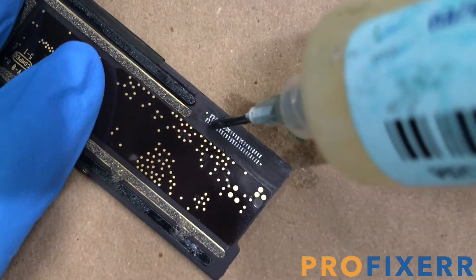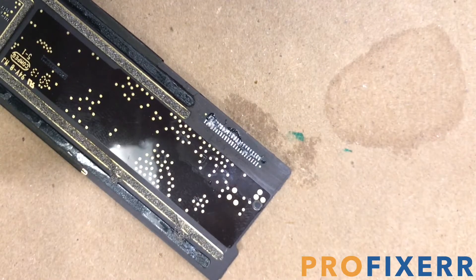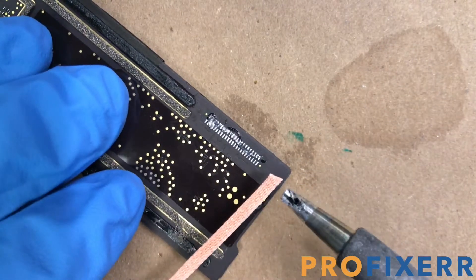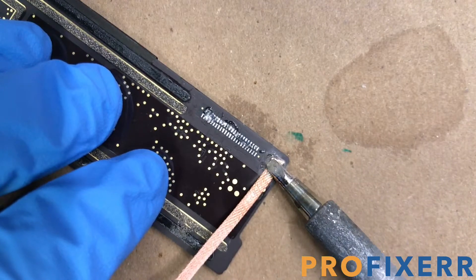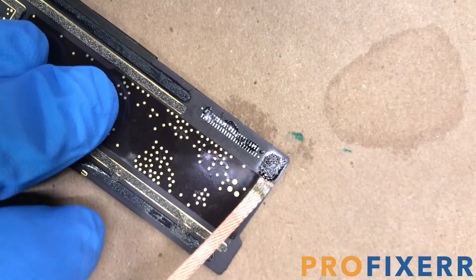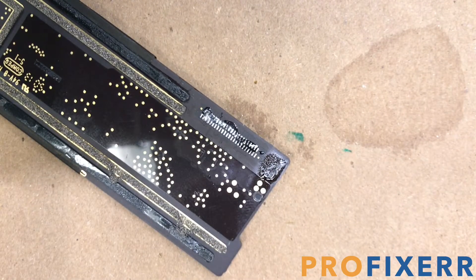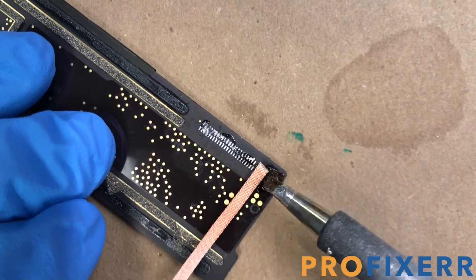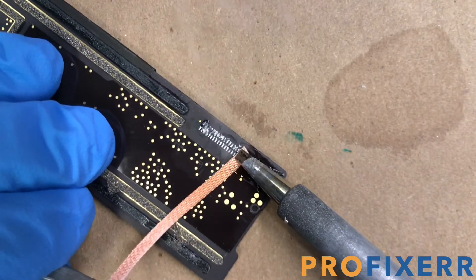At this point, add some more flux, and you're going to want to remove all of the low melt. You don't want any of the low melt on this charge port whenever you reassemble it, because it will compromise the strength of the solder joints. So what I'm doing here is taking my braid and cleaning my solder tip, making sure that there's no low melt or anything like that on there, and then I'm going to snip that braid off. When I bring that braid back, it's going to be clean — and my soldering iron tip is going to be clean as well. Then I can properly remove the excess low melt that's still on the pads.